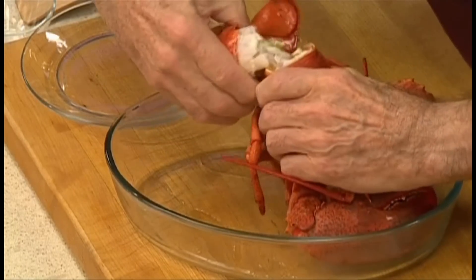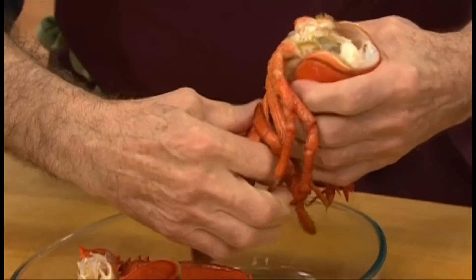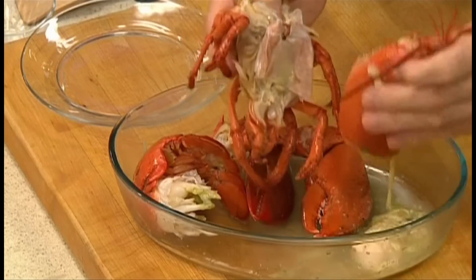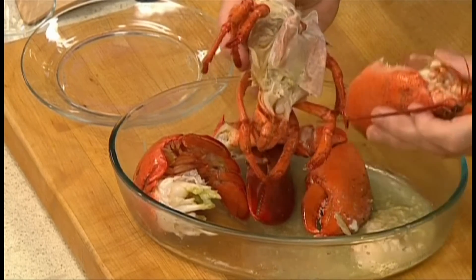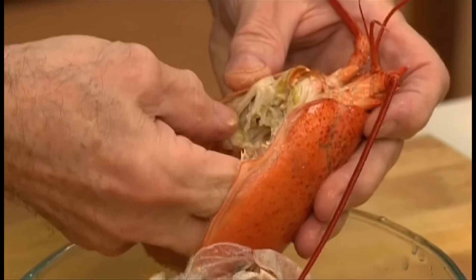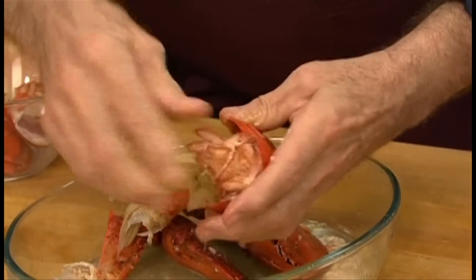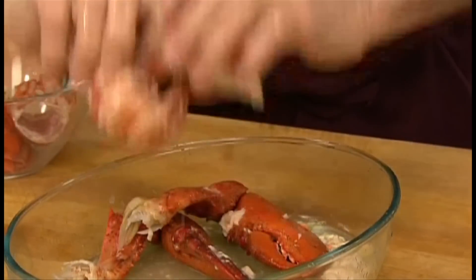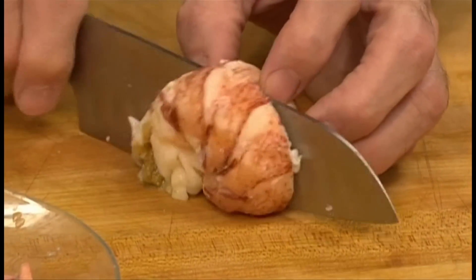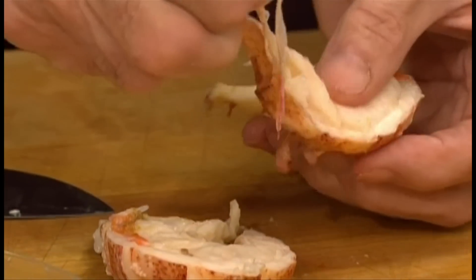When the lobster is cool enough to handle, break up the tail and the two big claws. Pull the carcass away from the center body. Save any roe or tomalley which comes out. Make sure to remove the stomach because it has gravel in it. Now crack the tail, pull up the shell, and remove the meat. Crack the claw to release the claw meat. Cut the tail in half lengthwise and remove any remaining intestine, if there is any.